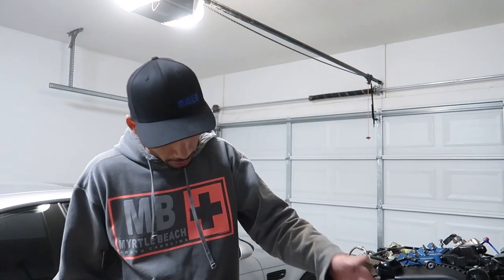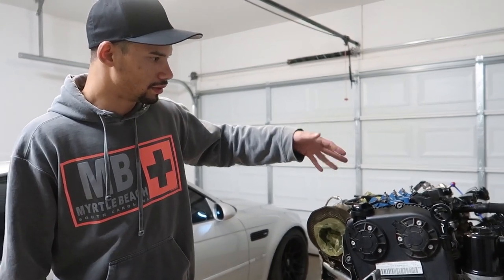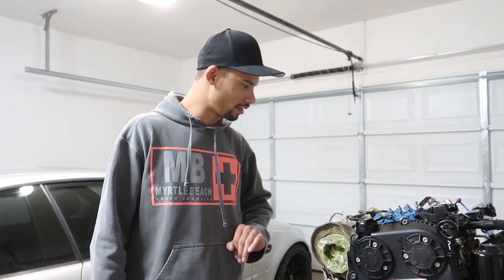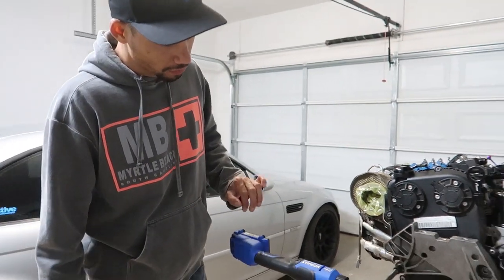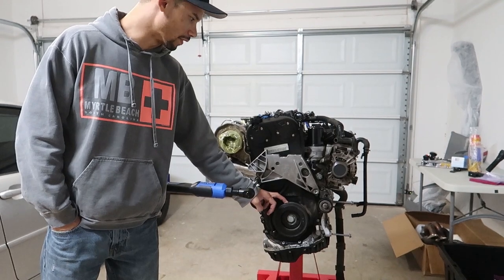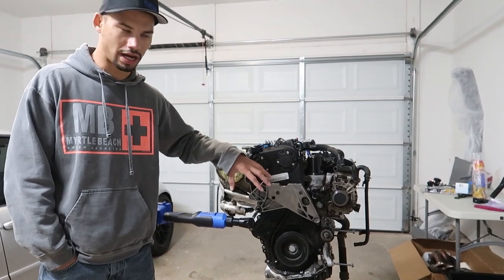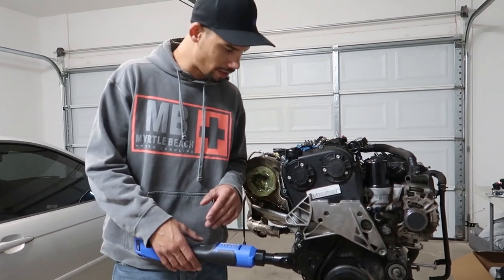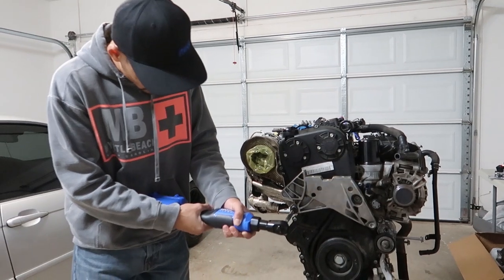We're going to start with the motor mount and move on to the intake manifold, coolant stuff, PVC stuff. Then get the coil packs out, turbo off, and figure out what we can do from there. I left the crank pulley tool at home so that'll have to wait — the next video will be crank pulley, getting the cover off, and the timing chains and guides. It's 55 foot-pounds from itself and 150 for the main bolt, so we'll see if this tool does the job.